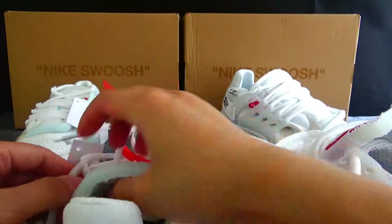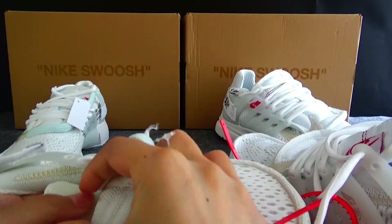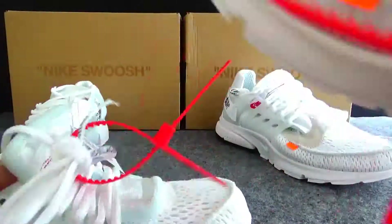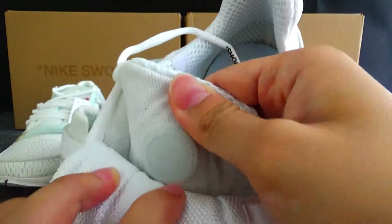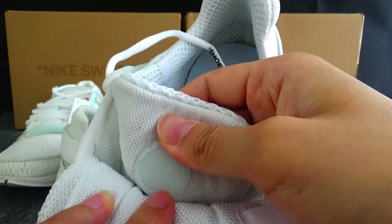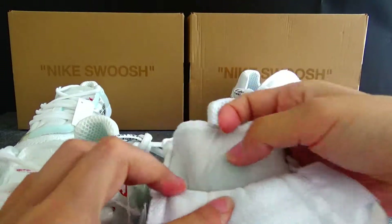Now let me check the most important part. You can see it looks like a piece of foam — there is no design on this part of the normal version. But check the gold version: you can see there is a Nike logo here. Not very clearly, but I can see it on the side. All these are placed on top of the original plastic tongue. This is a very important difference — you need to check it.